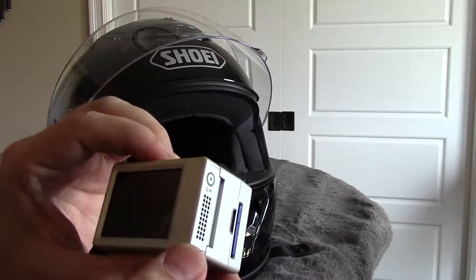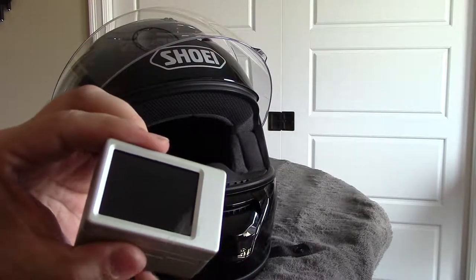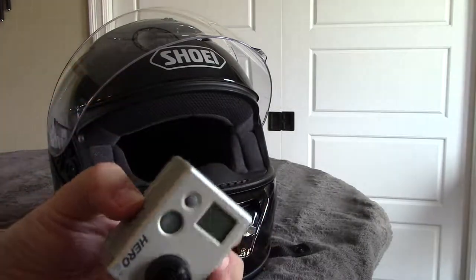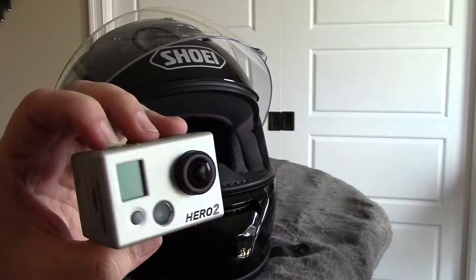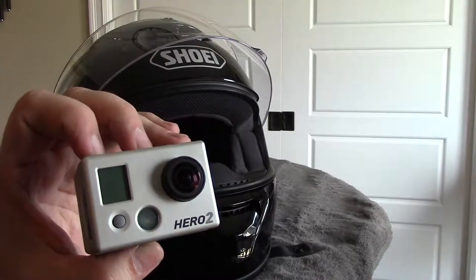I never really use the screen very much — as you can tell, the plastic protectant film is still on there. That screen will be able to display what the camera is looking at, so hopefully we can find a good angle and good placement on the helmet.